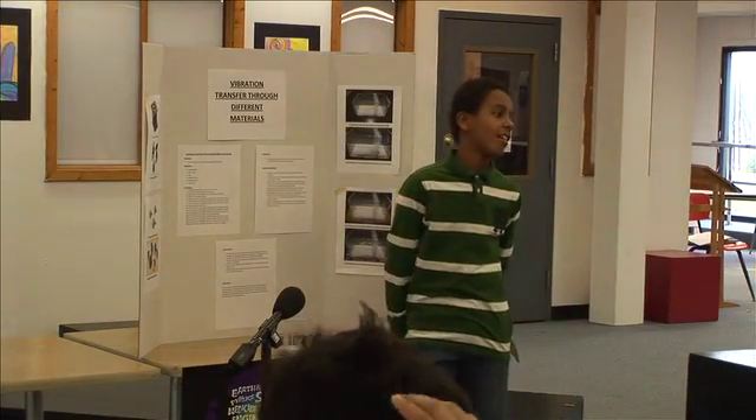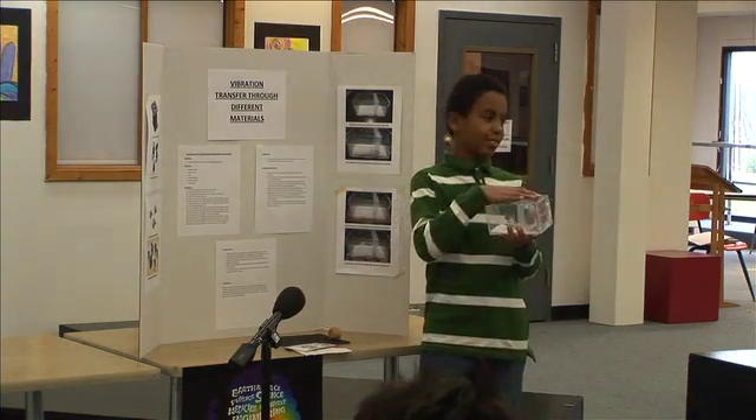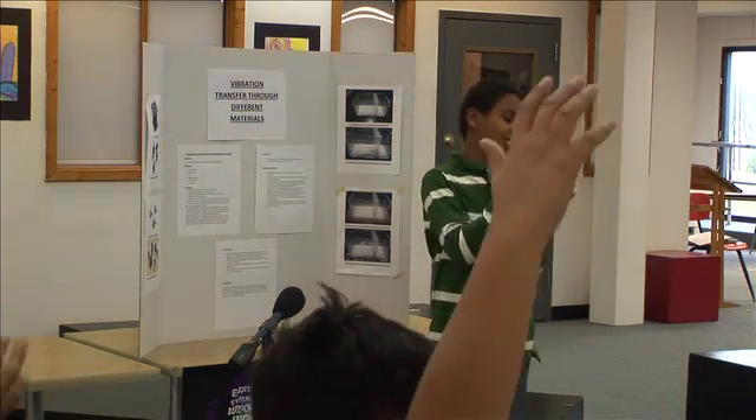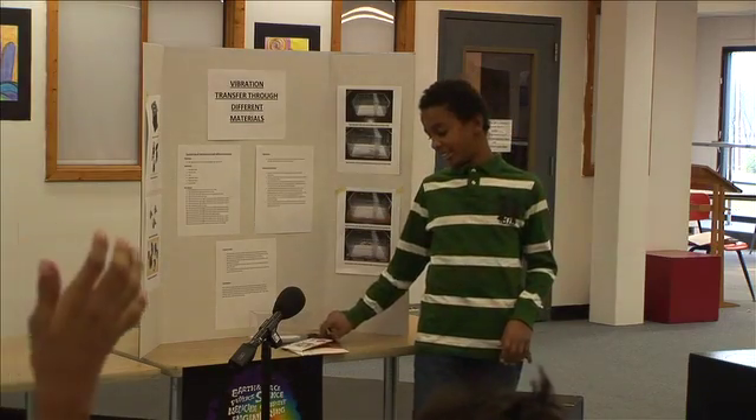My materials were: a box, a plastic box, salt, tape, a ruler to measure it, a wooden ball, and cardboard.